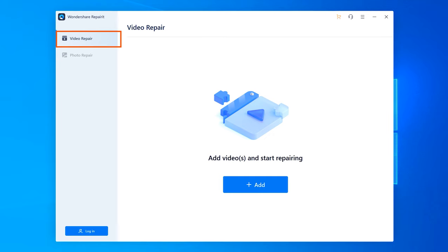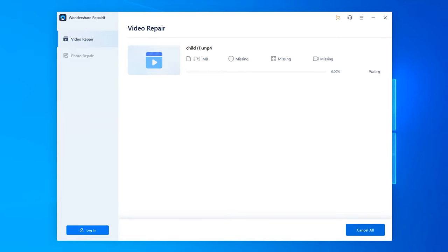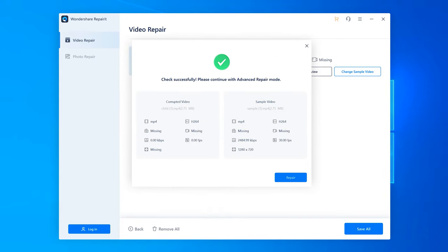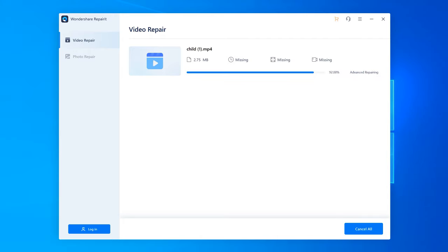Wondershare brings you the simplest solution to repair and recover your data. Wondershare Repair It is a video repair and a photo repair software for any of your photos and videos on different devices including cameras, drones, memory cards, computers, mobile phones, USB sticks and any other devices.